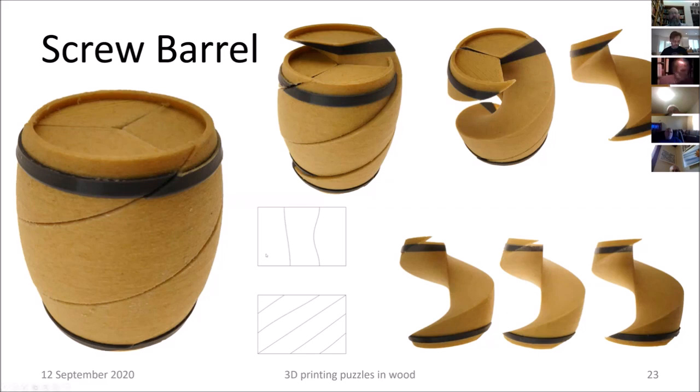One technique easily done with a 3D printer is stopping it and changing materials mid-print. This is an oak barrel, but the metal rings around it are from gray PLA material. For the three pieces, I printed a layer of oak, then programmed the machine to stop, loaded the gray material, then continued with the fourth and fifth materials — resulting in a very nice-looking multi-material result.